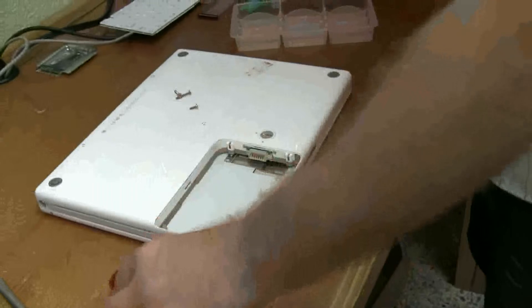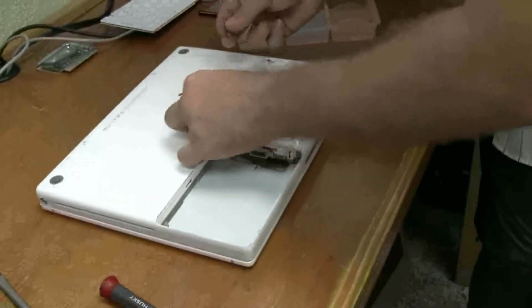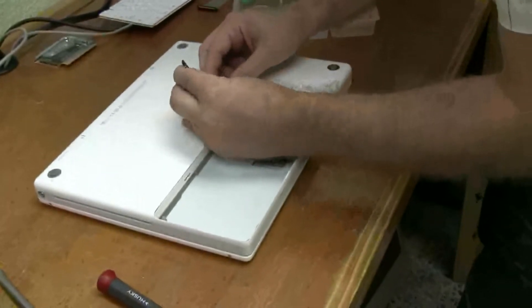There's two screws in there, and there's three torx or Allen screws. The short one goes in the middle here.